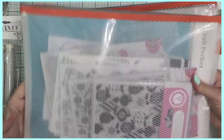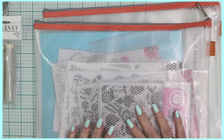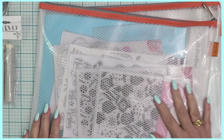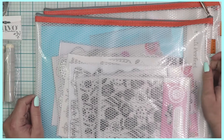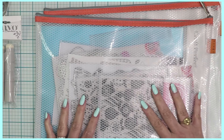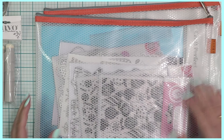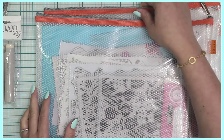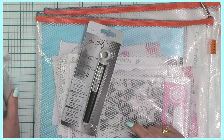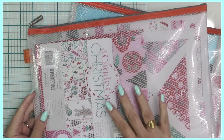Everything fits right inside, the zipper won't come undone, they're super sturdy, and there's quite a lot of room. Outside of the 12x12 papers, everything else fits really nicely. These come in different sizes directly from Tonic Studios, and right now many clearance items include storage too — the craft pick and ink blenders are also on sale.